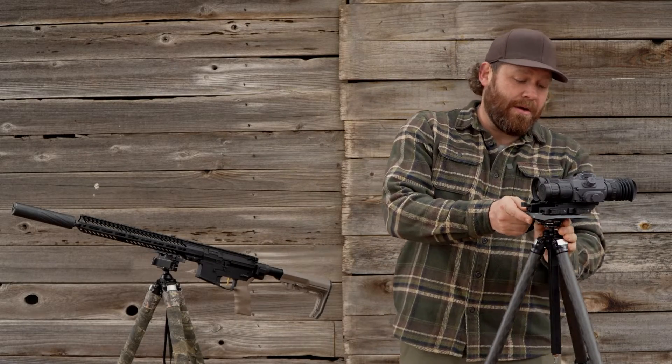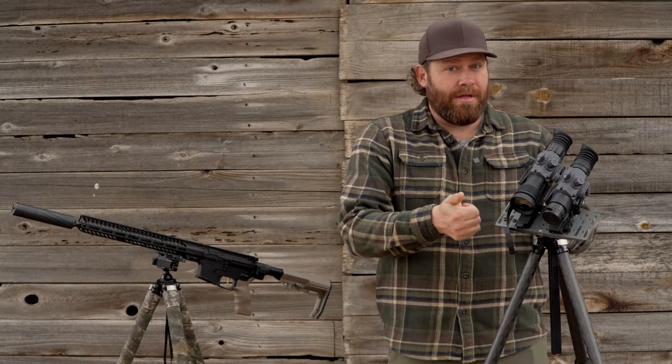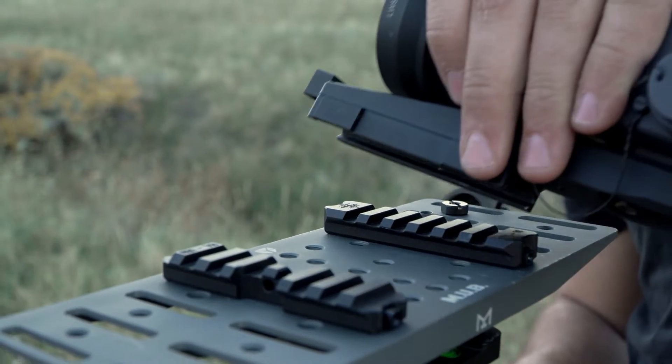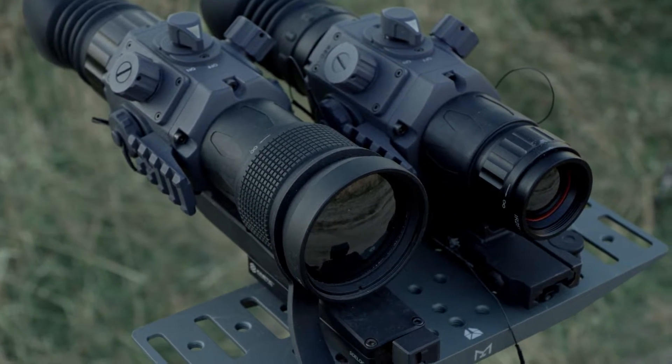We've done a side-by-side comparison. As you can see, I have them both mounted on a plate here called the MUB. It has M-LOK and quarter-20 threads all over it, which means you can mount spotting scopes, a range finder — in this case two thermals side-by-side so we can show you the difference in the image.